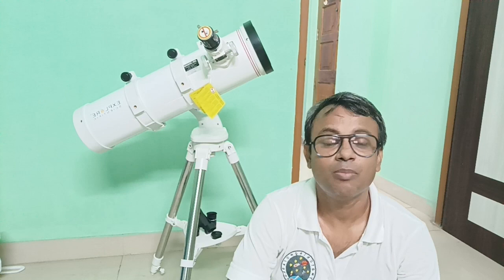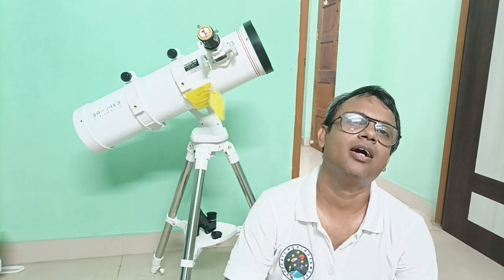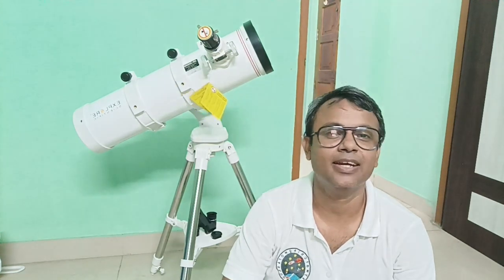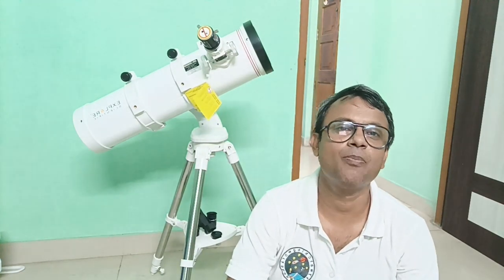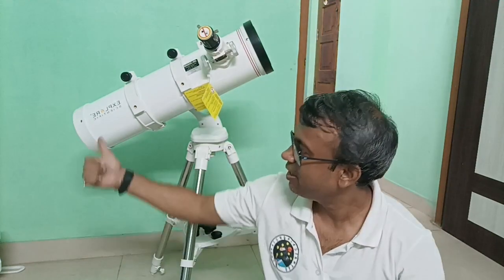For those who are using a telescope for the first time, the azimuth mount telescope is much much easier than the equatorial mount telescope. So today I am going to introduce this 130mm telescope — not with the equatorial mount, it is an azimuth mount telescope, very easy to use. Suppose somebody is traveling and wants to go to any place for stargazing.